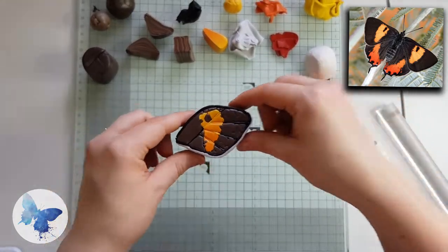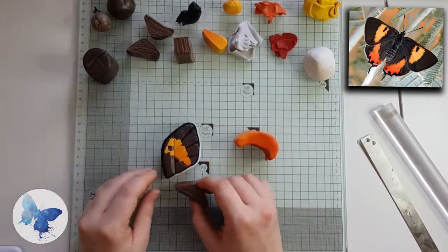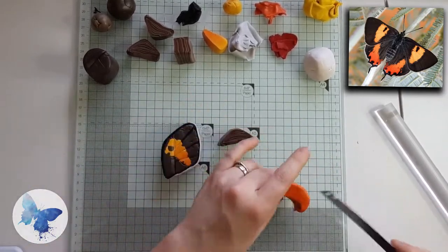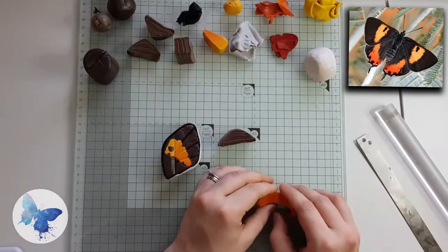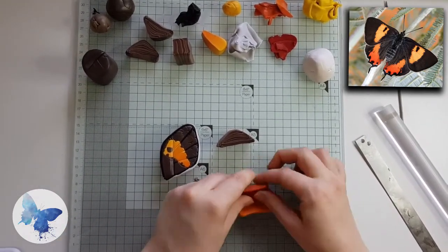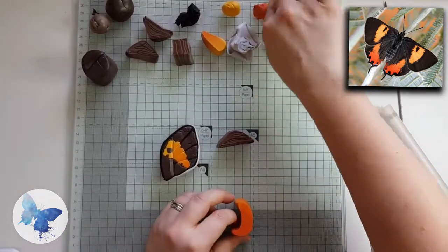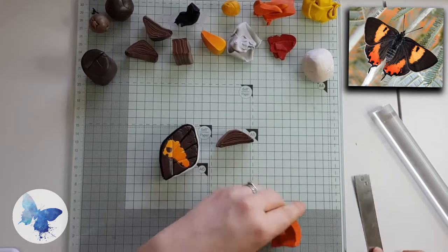And that's the top wing done. Grab the other elements we did earlier — that's the fuzzy bit and the orange section. At this point I decided the elements I made were too big in comparison to the top wing, so I did some trimming and reshaping, and that's absolutely fine.